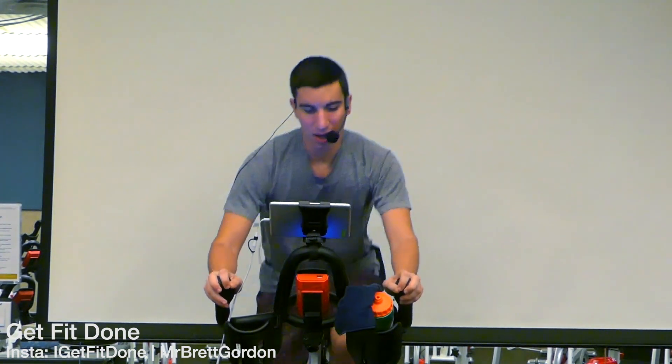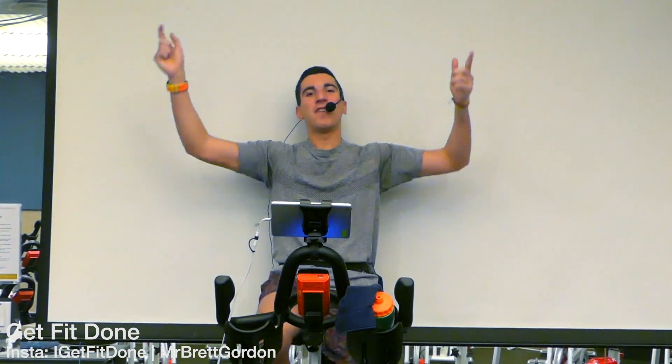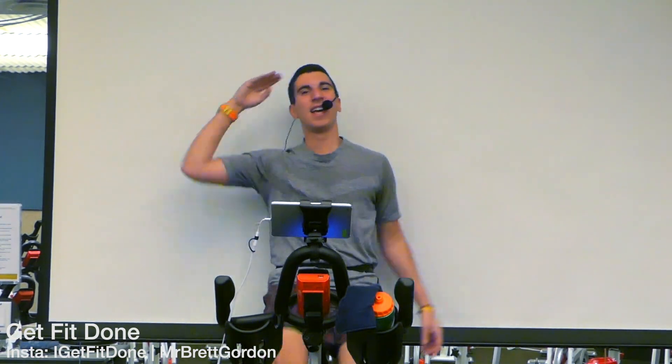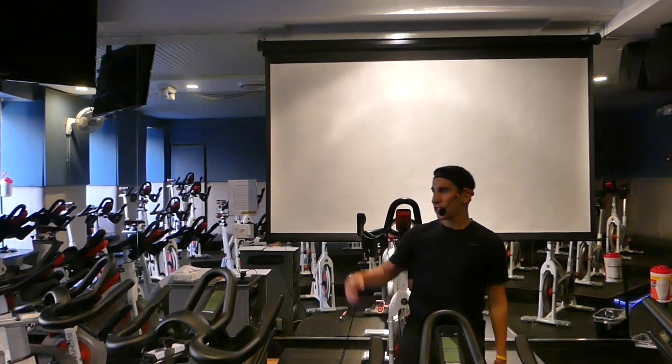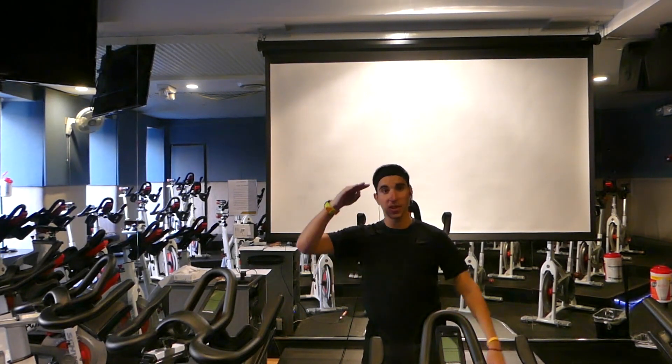Four, three, two, one — five in a warm-up, get fit done! That's what we're all about right now. Good stuff, I'll see you on the next ride — getting fit done. Make sure you watch some other videos, like, subscribe, tell a friend — we appreciate it. Remember, today, tomorrow, we're getting bigger, better, stronger. Let's get fit done together.